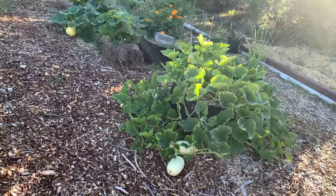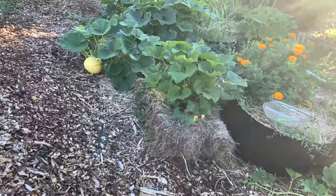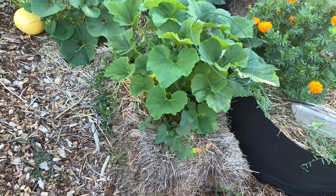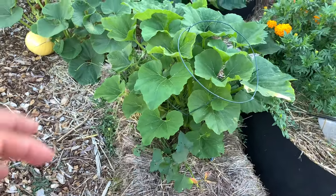These squashes are all in a grow bag and I'm just circling them around. One of the things that is really working well is the straw bales, because when I'm watering I'm soaking the whole straw bale, so that is keeping the moisture in so it's not just evaporating.